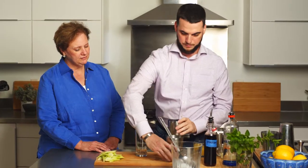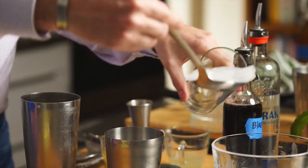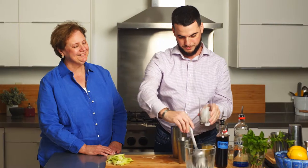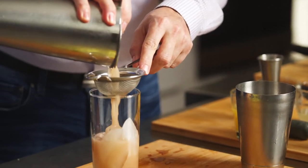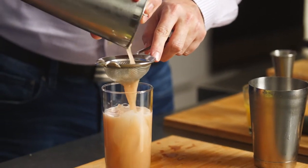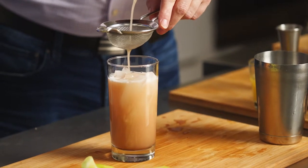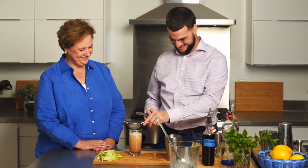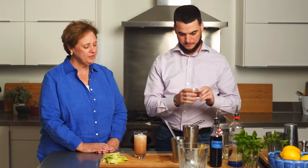Now we'll add a little bit of ice to a tall glass — we want to keep it nice and cool, especially if you're by the pool. We'll fine strain it, double straining all the mint and cucumber out of there. You don't want any of that greenery getting stuck in your teeth or your straw. Then we top it with a little bit of soda to give it some fizz and effervescence.